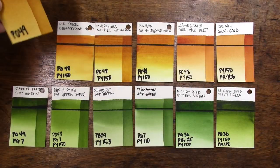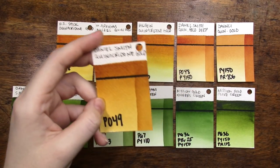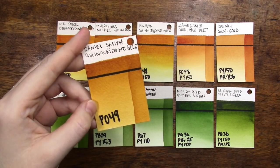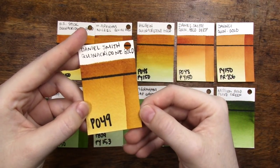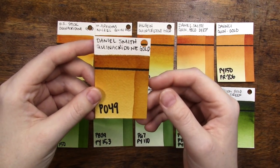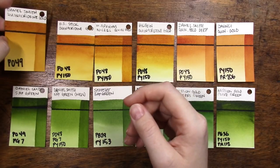This is the original quinacridone gold from Daniel Smith. I do have a full color spotlight from my color spotlight series — I'll put a link in the upper right corner so you can check that out. It's a beautiful rich earthy golden tone with a seamless transition between the mass tone and lighter tones. It's absolutely beautiful on its own or in mixes. A lot of people say it can replace raw sienna, but I like to have a separate spot on my palette for it.